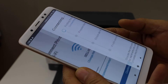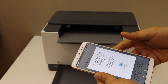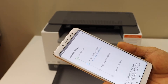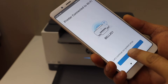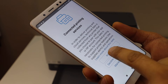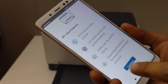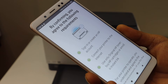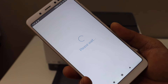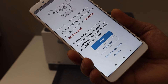Press the flashing information button on the printer. The printer is now connected to the Wi-Fi. Click continue and select printing services, then continue again.